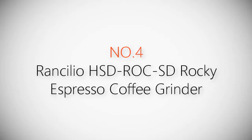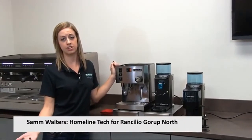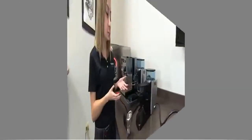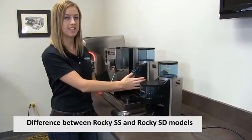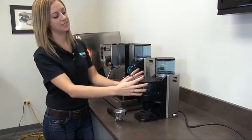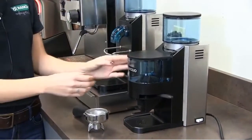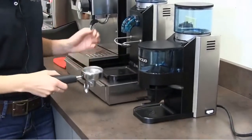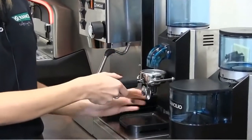Product number 4: Rancilio HS-D Rocky SD Rocky Espresso Coffee Grinder. My name is Sam, and I'm the technician here at Rancilio for our home machines, the Silvia and the Rocky. Rancilio offers two different models of our Rocky grinders: the SD, which is sans doser, so it doesn't have a doser on it, and the SS, which has a doser on it. The main difference is that when coffee is ground in the SS model, the grounds go into a chamber and are dispensed into the portafilter basket with a lever. With the doserless SD model, you place the portafilter onto the fork and the grounds go directly into your basket when the button is activated.